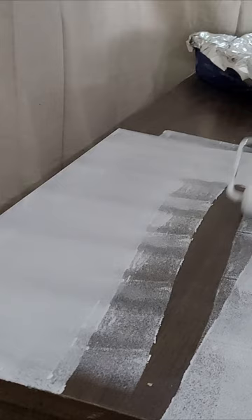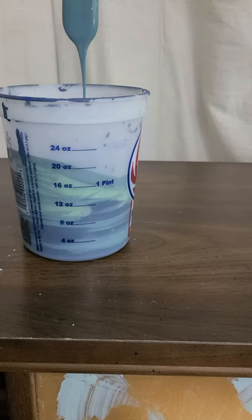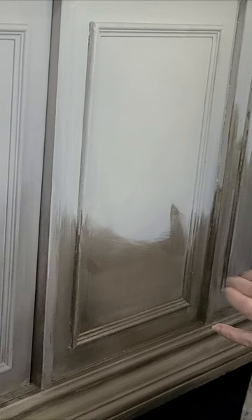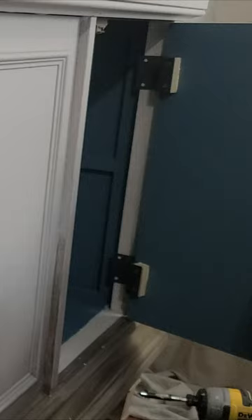So I popped off the front, took off the top, filled in some holes, added some primer, added some molding to the front, added some legs, mixed two paints together to paint the inside — because teal is oh so my color — added the sand on the front, then a little more metallic, blended those two together for a really moody effect, added those doors back on, some knobs, and there she is.